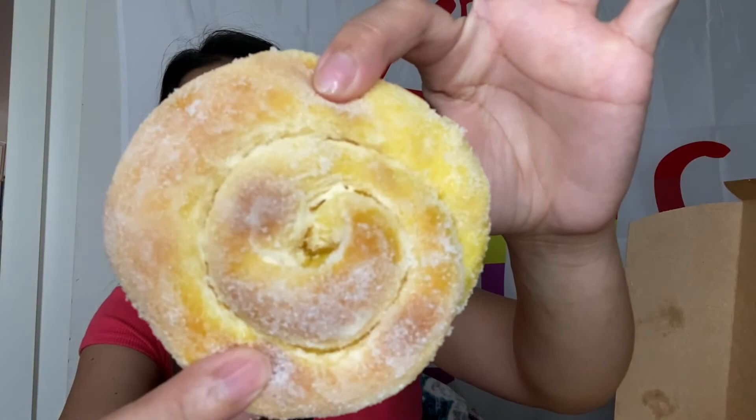Ensaimada! Dito ako na-excite, sobra. Kasi paboritong paborito ko ito guys. Tignan natin yung ensaimada niya — yan siya guys. Mmm. Tignan yung loob. Ang sarap naman ng ensaimada! Sobrang saya ko! Masaya din ako guys, hindi siya malayo sa amin — 23 minutes lang. Kaya pala, andami mong customer. Sarap mo pala mag-bake.